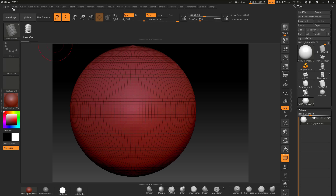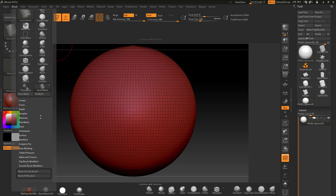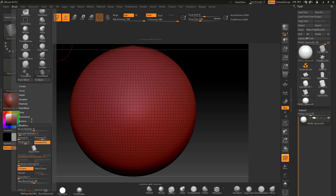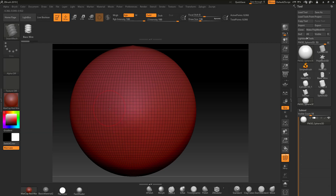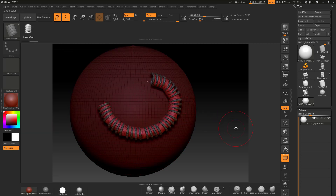I'll Ctrl+Z and go set the modifiers. It's not a tripart brush, so I'm going to turn that off. I'll tell it World Point Stretch, and put the curve resolution and max angle up to maximum. Let's see what happens when I start to draw this round.